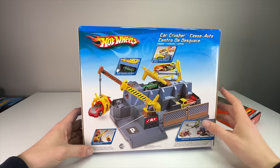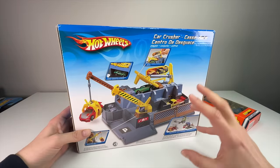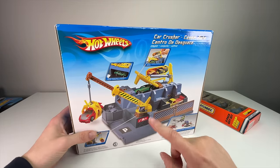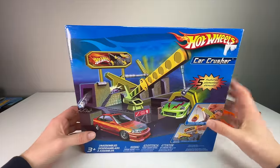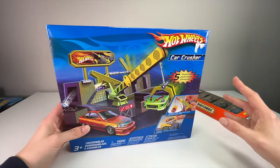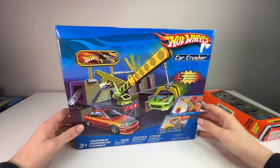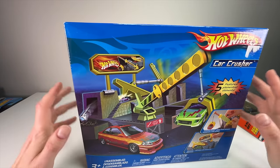I have the 1998 set open — I bought it originally in 1998 and it remains one of my favorite Hot Wheels playsets. We'll go ahead and open the car crusher first, then open the five pack and kind of fill in the spots around the car crusher.